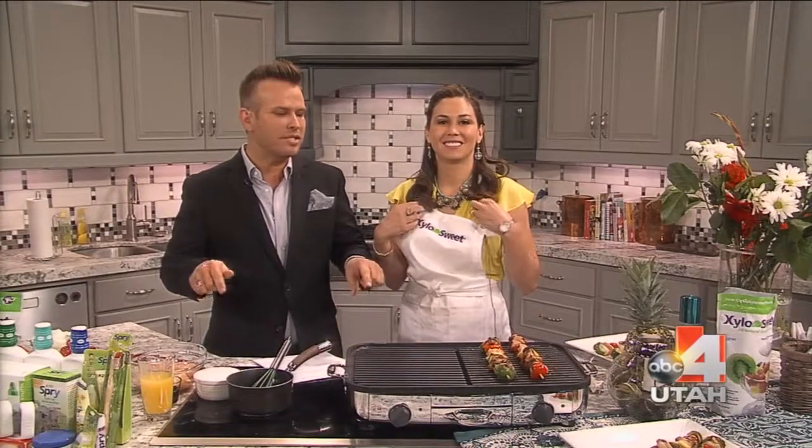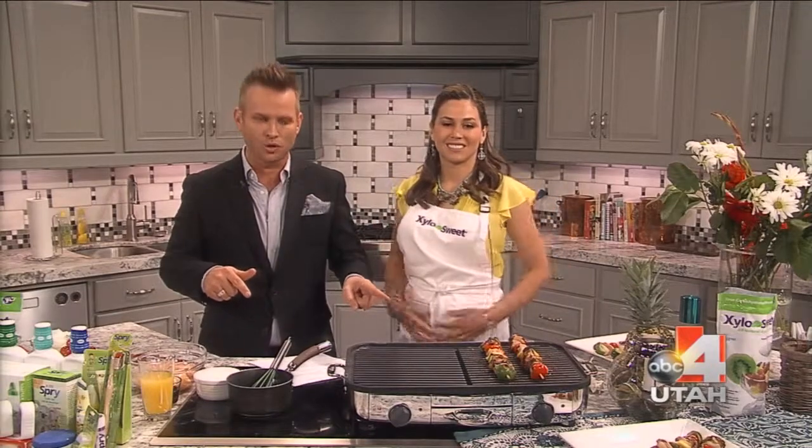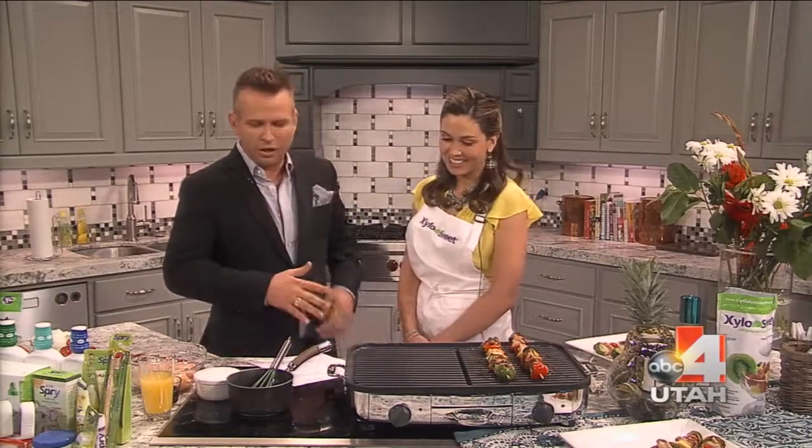Welcome back everyone. Well, summer is here and you want to be barbecuing out on your patio or your backyard, I'm sure. I'm joined by Glacier from Clear. Hey Glacier, how are you? We're great.